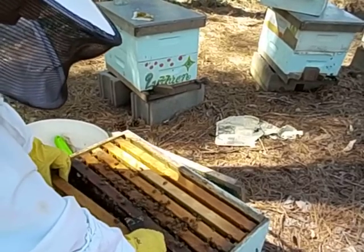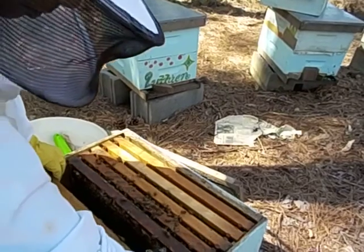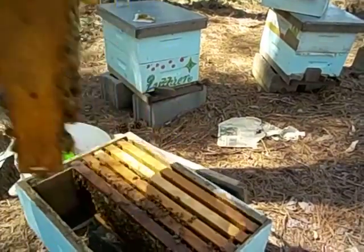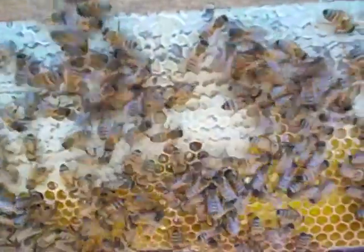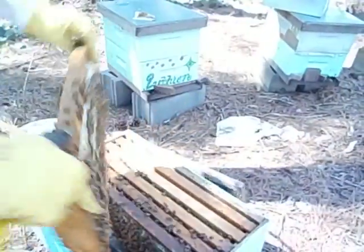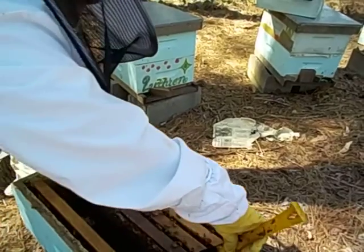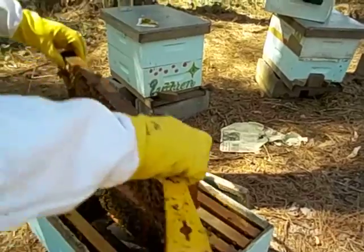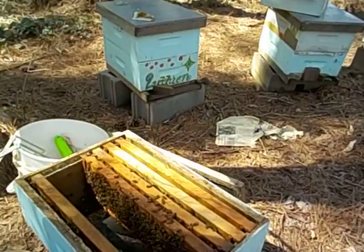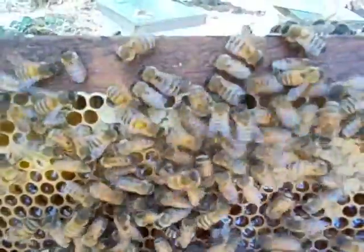Now these four frames had worker brood on them when we put them in two weeks ago. If they're full of honey and pollen - which they are - then we know they haven't quite raised a queen yet. And that's fine. Yeah, that's all honey. Beautiful honey.